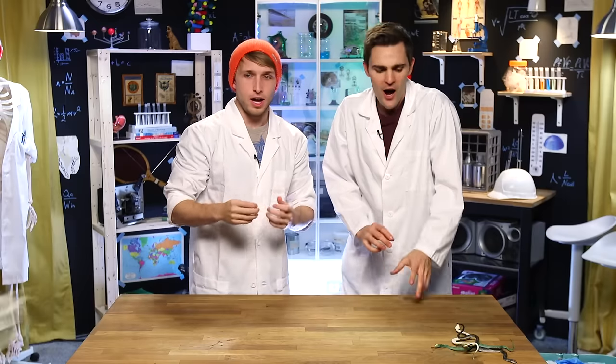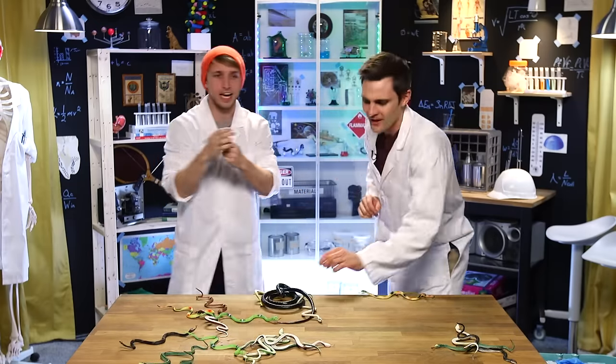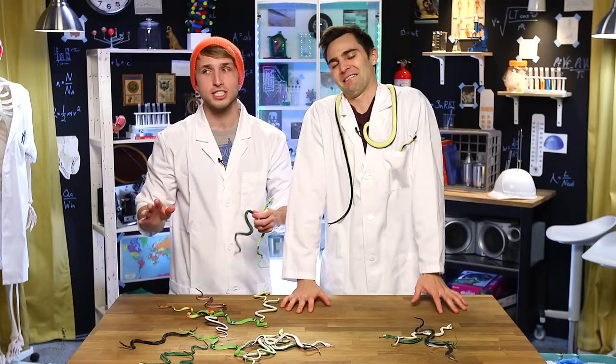Nick, what are we doing today? Today we're going to be science snake charmers! That one's real! That one's real! I got a snake. Whenever we have an experiment, we get stuff thrown at us. The good thing is there's no sulfuric acid in this experiment — it was just snakes.